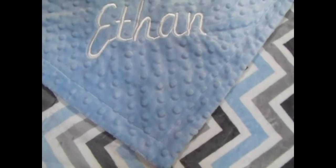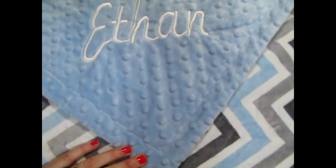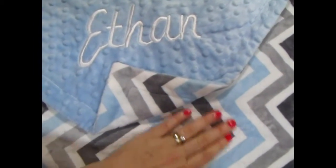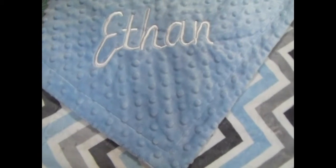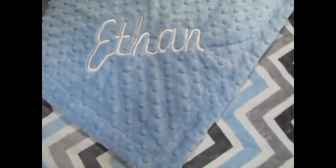Here we've done the name in white, which shows up really well, but it also turns out pretty if you do it in charcoal or silver — either one would be just gorgeous. And of course you can put it on the stamped chevron side as well. It doesn't show up as nicely, but I love the way you see the name included on the chevron side.